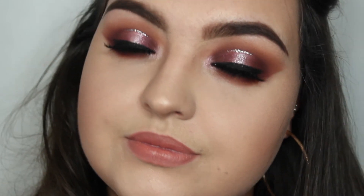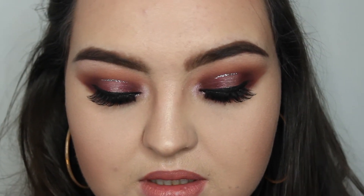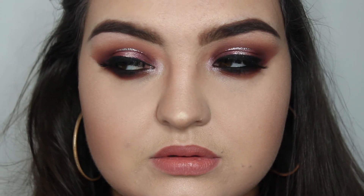Those are the eyes done! I'm going to do the rest of my face and then I'll be back to show you the finished look. This is the finished look — I really hope you enjoyed it! If you did, please give the video a like, leave a comment down below, and click subscribe. I'll see you all very soon with a new video. Thanks everyone, bye!